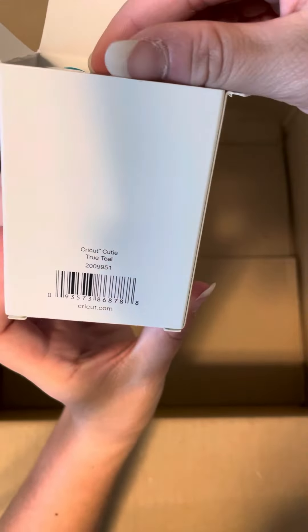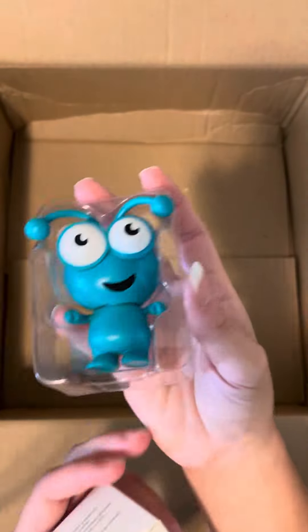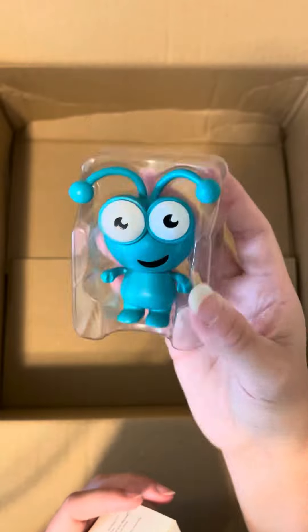The moment we've been waiting for — it is the True Teal Cricut Cutie. Teal is one of my favorite colors; I love anything blue. It is so pretty! If you have any questions, let me know. Bye!